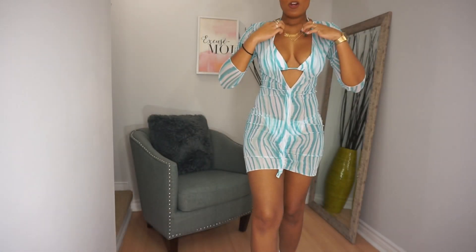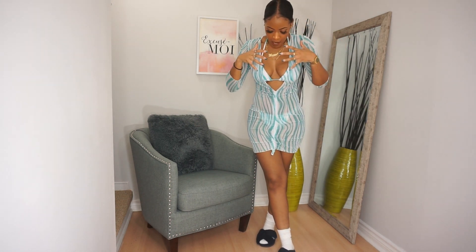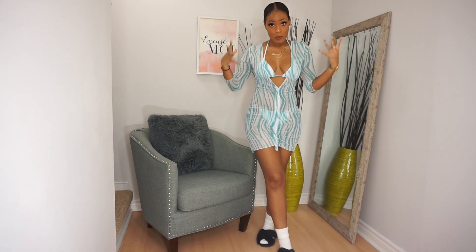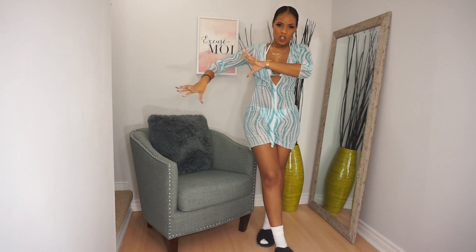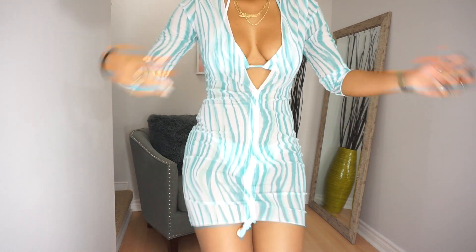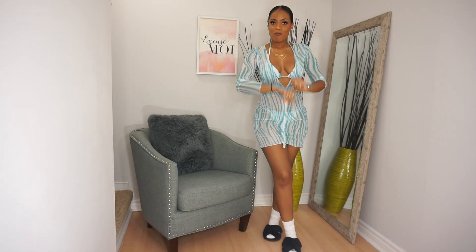Those are all the items I ordered from Shein. Now it's time to try on the clothing — I'm not going to try on the jewelry, but I'm definitely going to try on all the clothes and give you a review. Item number one: I'm absolutely loving the colors. This is a medium and I'm glad I got a medium — the top part fits perfectly. The bottom actually fits perfectly too. Two thumbs up for me.